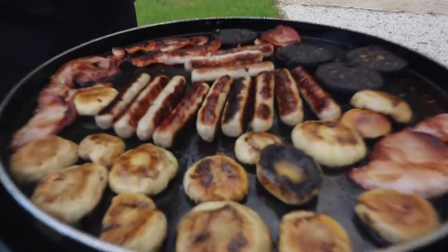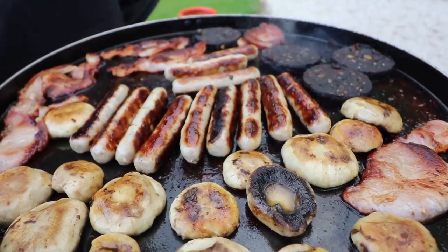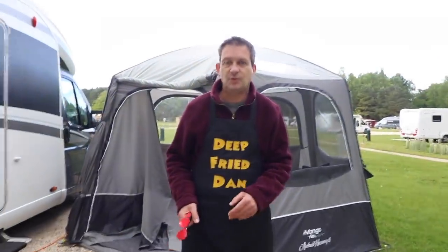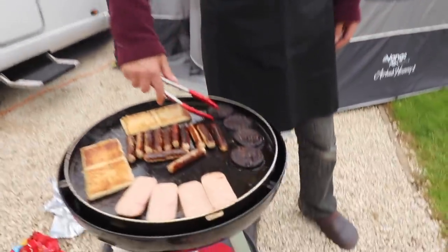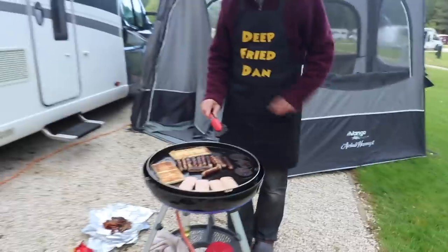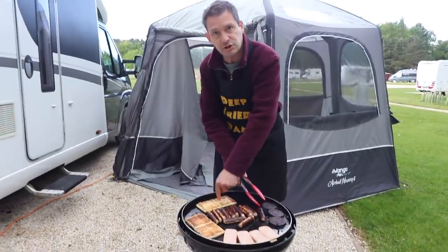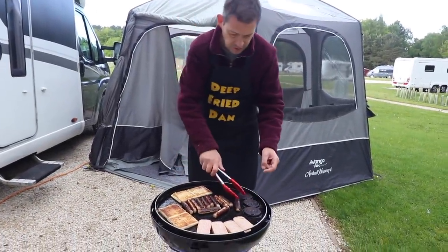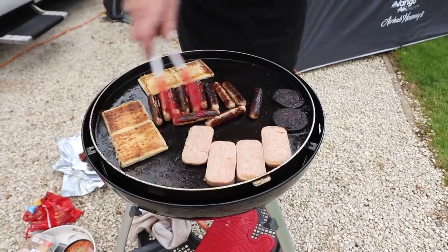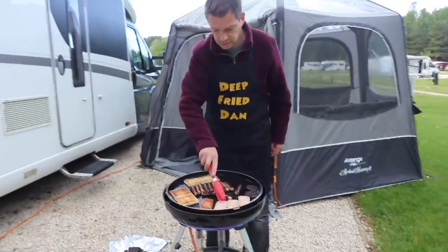Mushrooms, sausages, bacon and black pudding. The thing with black pudding is you can't ever tell if it's done because it's black — so even when it's burnt it looks black. As long as it's crispy I think that's done. I've put some Irish potato cakes on there, my sausages are almost done, and I've put some spam on there. And this is all for one person — yeah, for me.